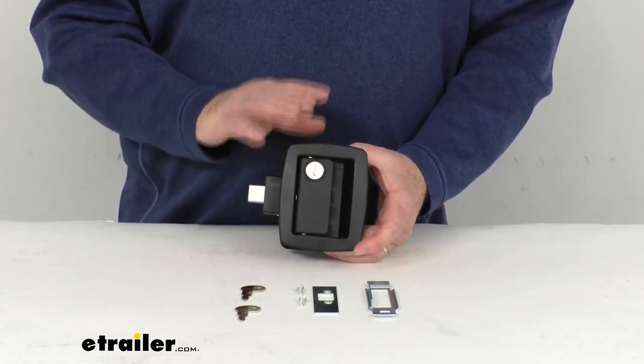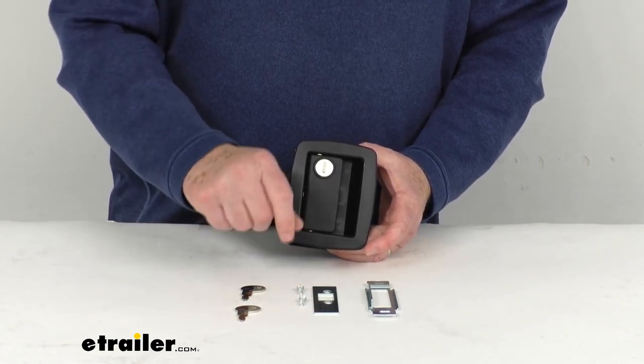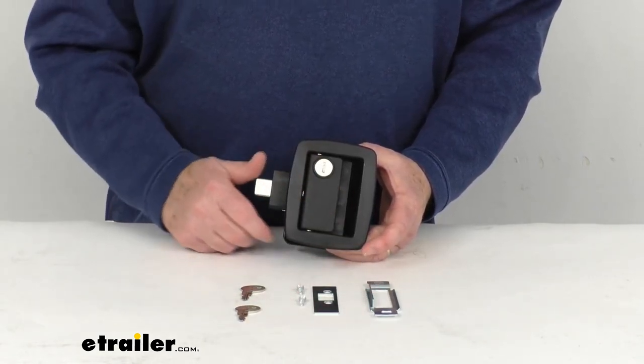It does include everything shown here on the table: the lock itself, the two keys, the striker plate with the hardware, and the door edge plate.